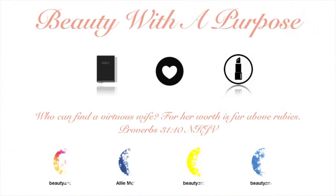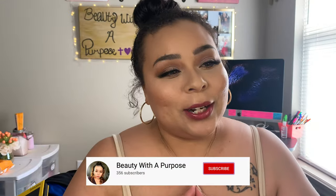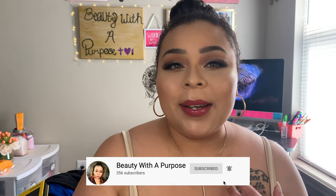Hey guys, welcome back to my channel. My name is Allie if you're new here, and welcome to Beauty With A Purpose. I upload three videos a week — lifestyle, beauty, and Bible — posted three times a week at 10 a.m. Now with all of that being said, let's go ahead and get into today's video.